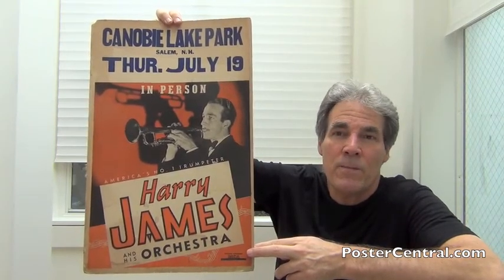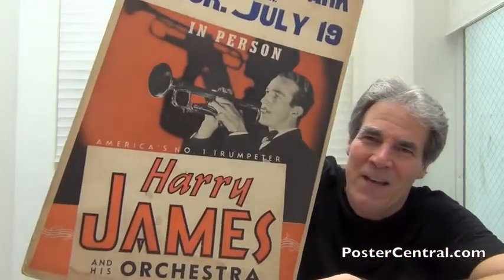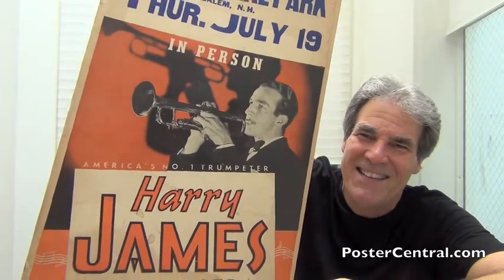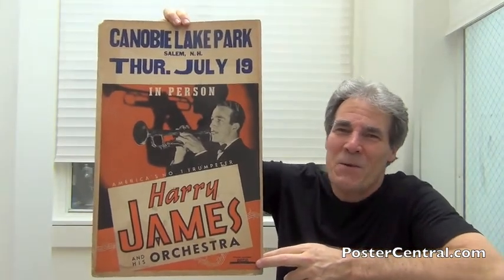He was pretty much a model for young trumpetists of the era. In fact, notice how the poster even points that out — above the white box with his name it does say 'America's number one trumpeter.' So I don't know if Louie or anybody else wanted to challenge him, but that's what all his posters said.